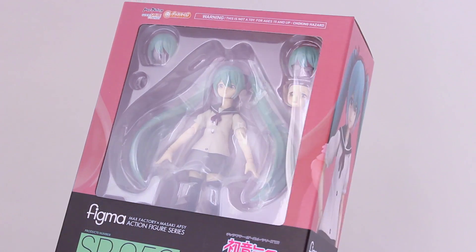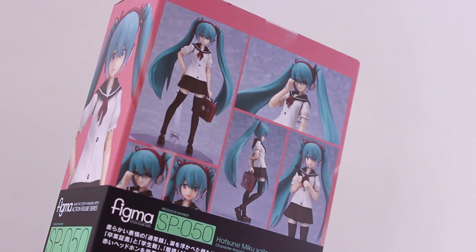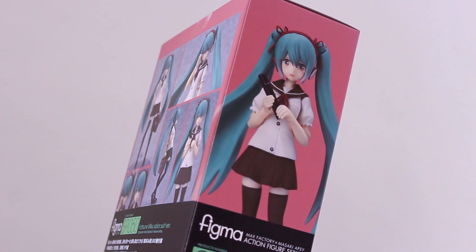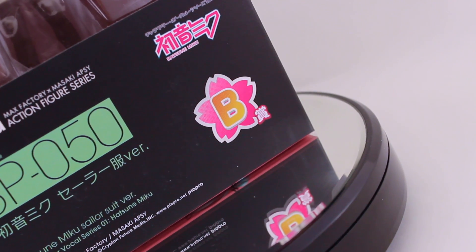Basically, you see a big rack of prizes in the store, grab a ticket from the rack, bring it to the counter, and for each ticket you buy you get a chance at a prize. You always win something and the prizes are ranked by letter, A being the best prize and so forth. This was the B prize and I'm guessing the A prize was the nendoroid.